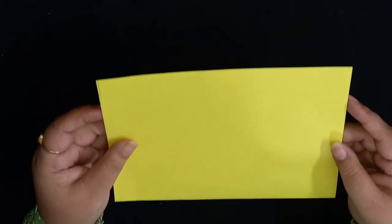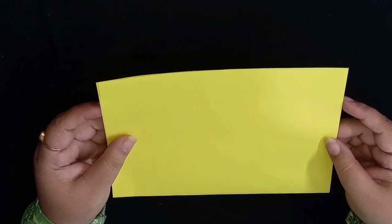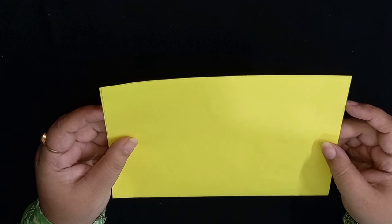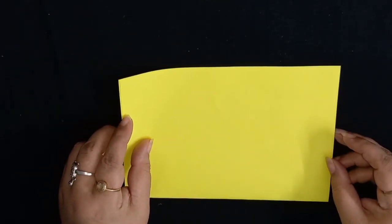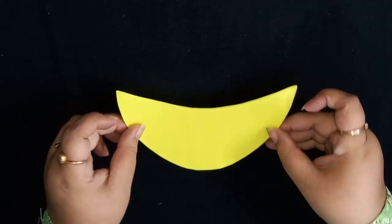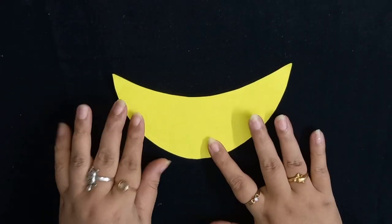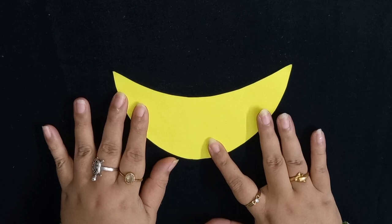To make the paper diya, we need craft paper. You can take any color craft paper — here I have taken a yellow color craft paper. Then we need to cut this paper in the shape of a boat, like this. To cut this craft paper, you don't need to use the scissors by yourself. You need to take help from your parents or an adult.